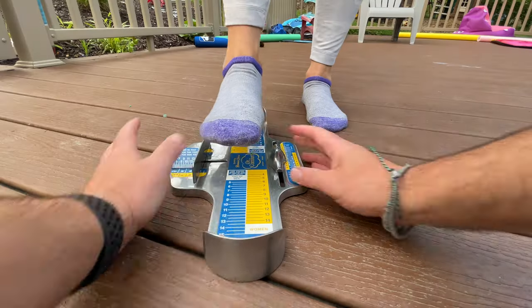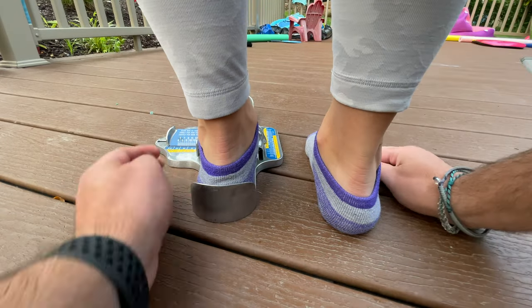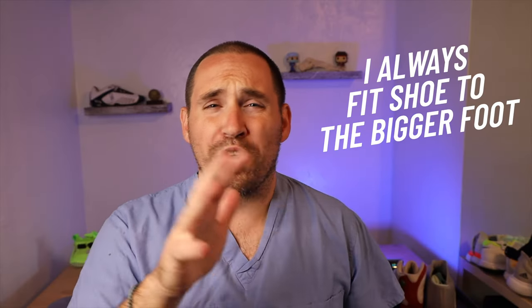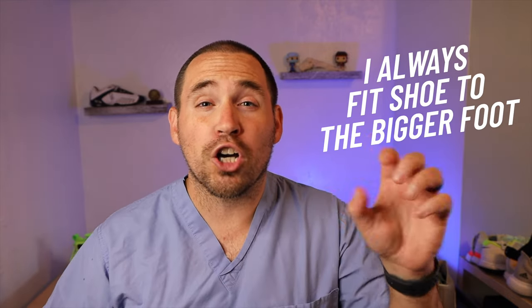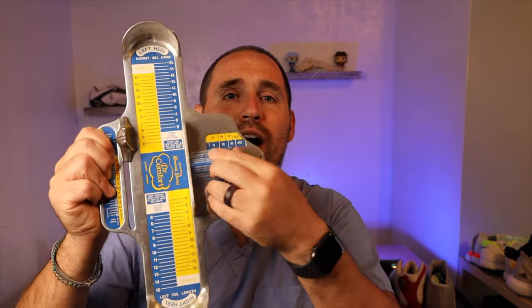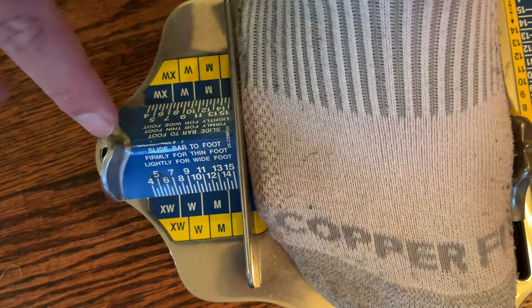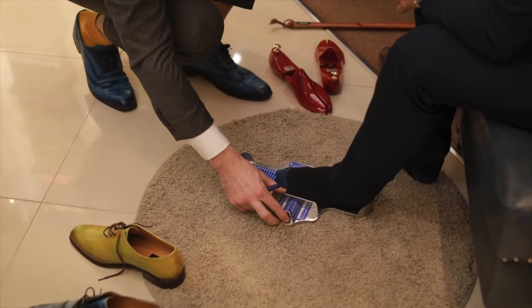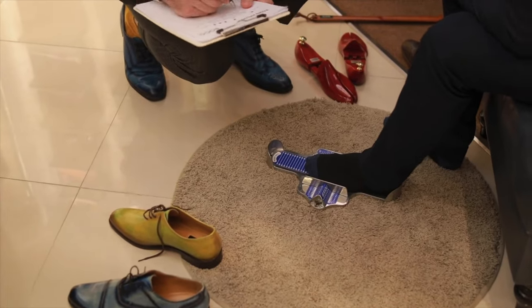The first thing you want to do with the Brannock device is measure your right and left foot, because most people's feet are different sizes. There are actually very few people with identical right and left feet. For example, my left foot is a little bit longer and just a tad wider along my fifth metatarsal. The Brannock device measures both length and width — just make sure the width bar goes right up to the ball of your foot, right to that big toe joint, because that's the widest part of your foot.